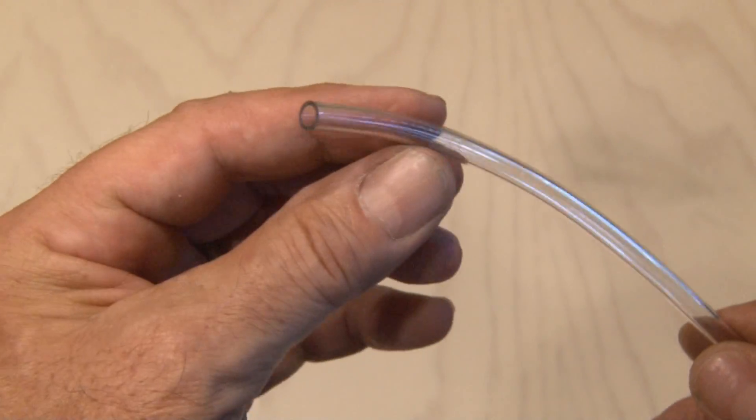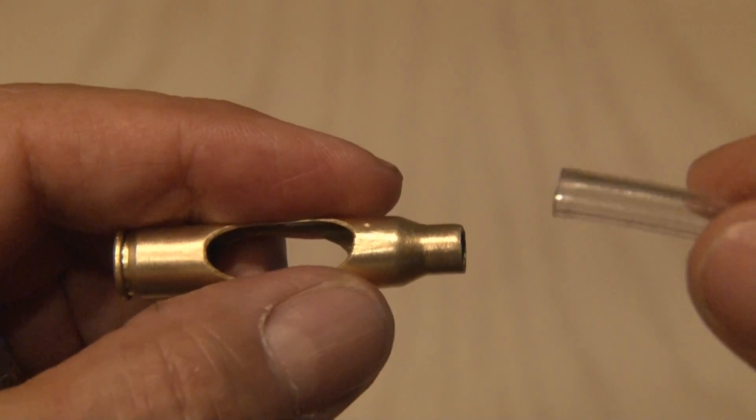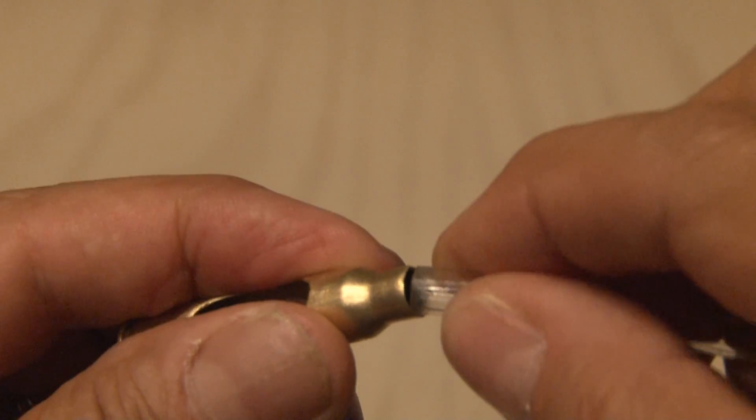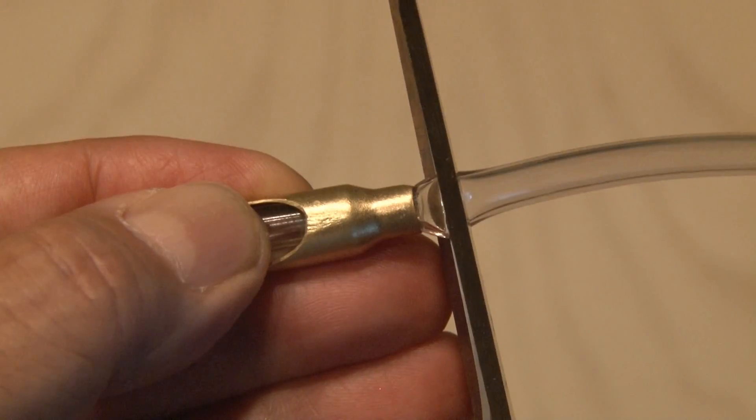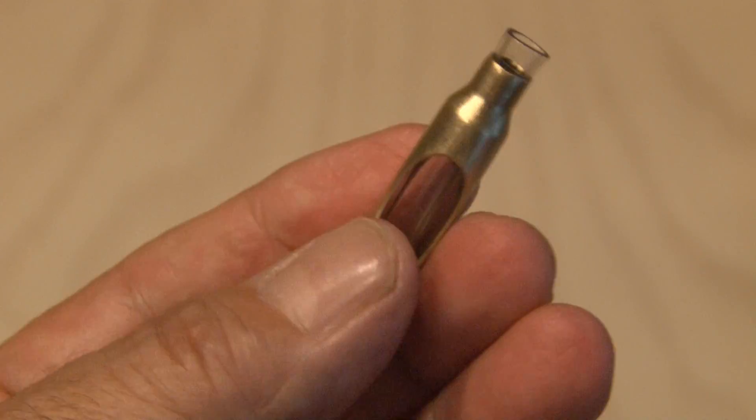I'm also going to be using a piece of vinyl tubing, which has a small enough diameter to fit snugly inside the bullet end of the shell. After inserting that to the base and leaving a little bit exposed, I used a pair of scissors to cut some off the top.